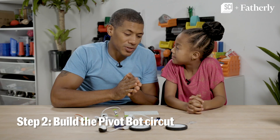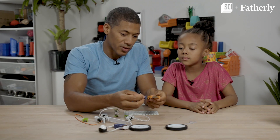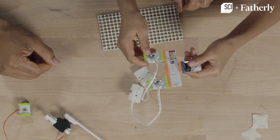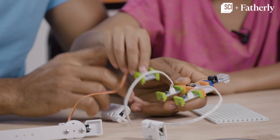Now we're going to start to build the Pivot robot. We're going to take this wireless receiver and connect it to the power source. So now we have to connect the motors. Help me snap these motors on. Now the motors are on, so let's connect the servo on.